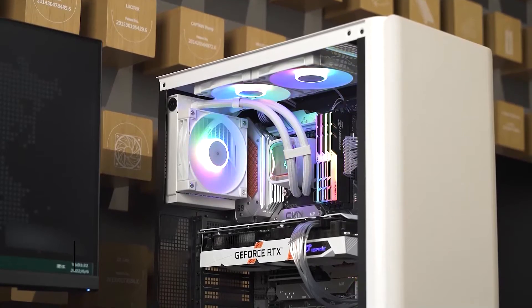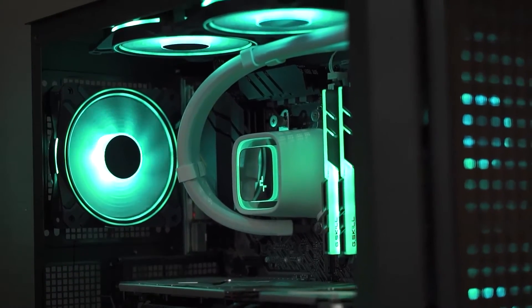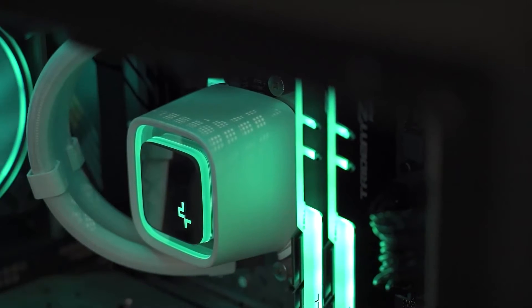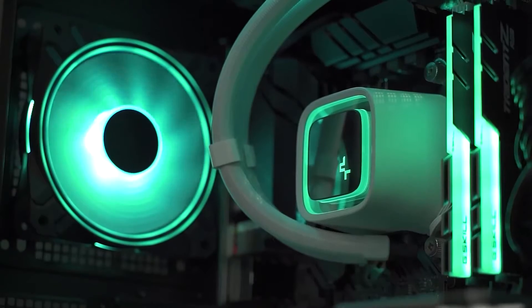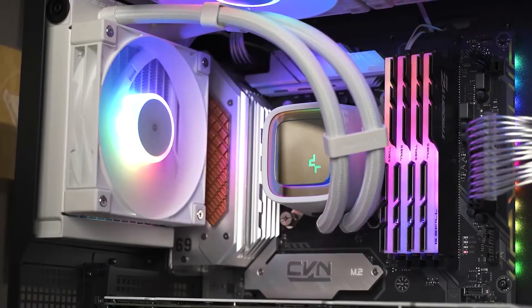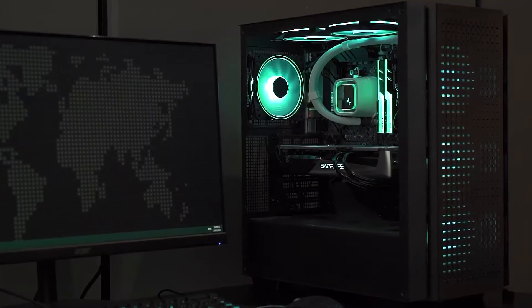The cooler also comes with two FC120 RGB fans that allow daisy chaining of the fan and lighting controls with one single cable. As such, this CPU cooler is incredibly easy to install and cable management won't be much of an issue.